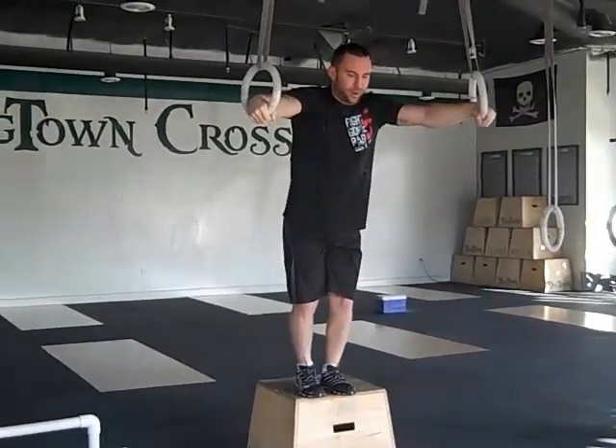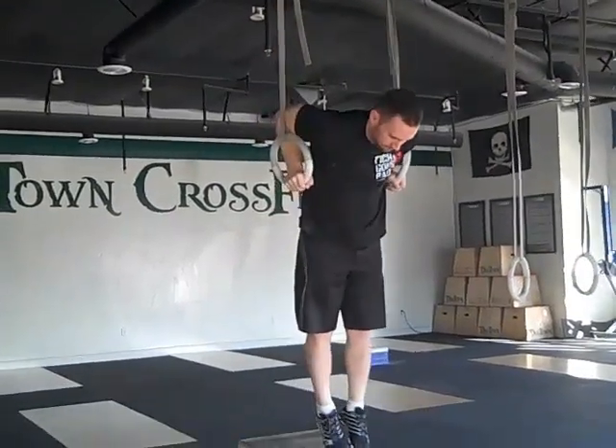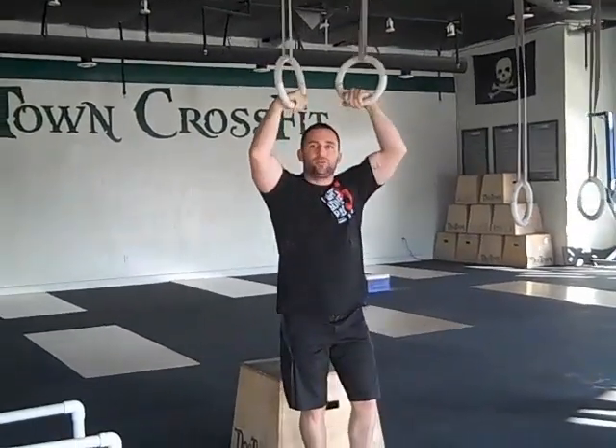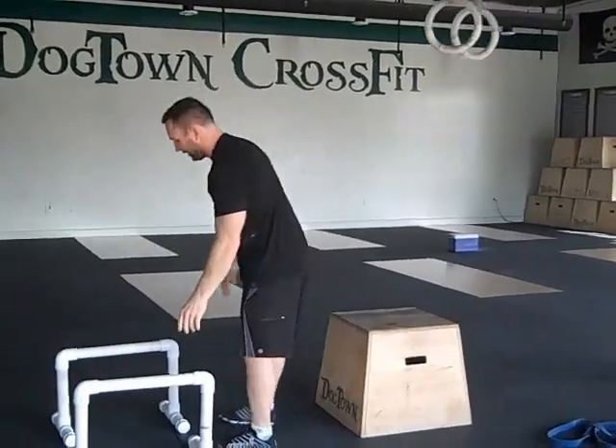Pop back up, jump right back up, and get into the next one. Lower down — you're going to do three of those. Rest as needed in between each set of three.